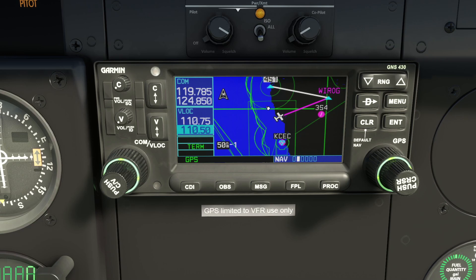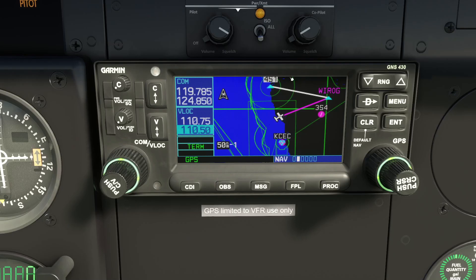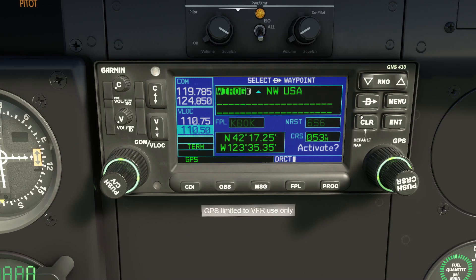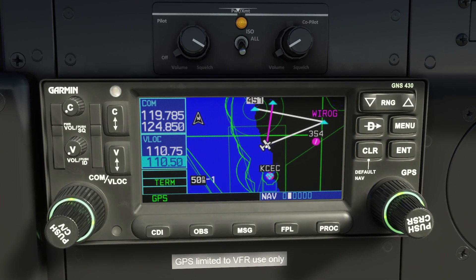That's the basics of programming a flight plan — actually remarkably straightforward. If you wanted to go Direct-To a waypoint without losing your flight plan, you press the shortcut Direct-To button and type in the waypoint — say ROOTY. You can activate it and it goes magenta directly to ROOTY, but leaves your flight plan alone. You'd then choose Direct-To a point on your flight plan to get back onto it.